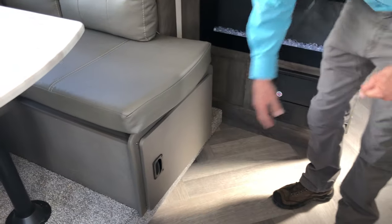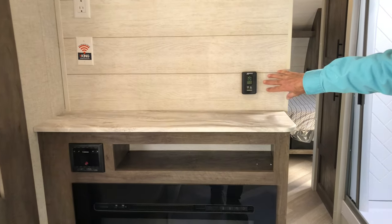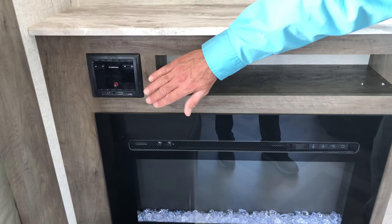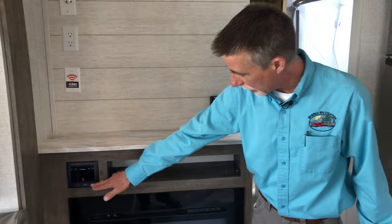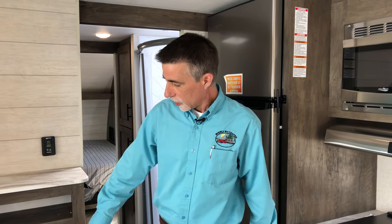Let's talk about the entertainment center. We have a spot for your TV, a digital wall thermostat to control the air conditioner and furnace, and an AM/FM stereo with Bluetooth. There's also an HDMI port, so you can connect a DVD player or gaming system. And there's a fireplace — seriously, at $22,995 in an ultralight vehicle. This is a built-in electric space heater, which is great because when you've paid for your campsite electric, you can heat with electricity instead of propane and save a little money. It also makes a great nightlight.